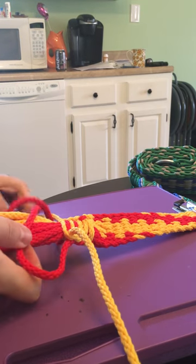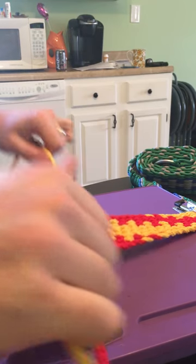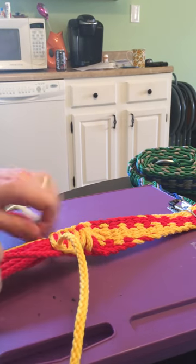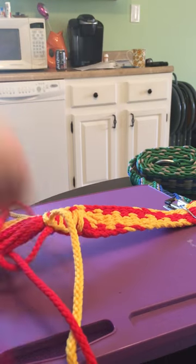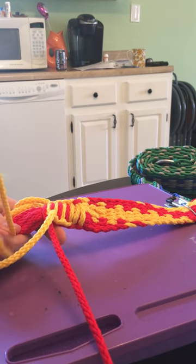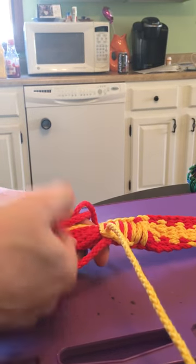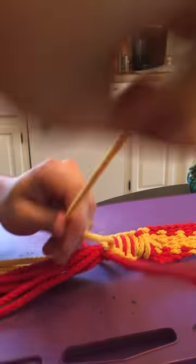I'm just going to go through and do a bunch of these quickly so you can see what it looks like at the end. If you're doing a third color in here, the first color has to go over the other two. The middle color has to go under, and the third color has to go under as well. So only one color goes over, and then all of the others go under. Make sure you're doing it in the same order every time.